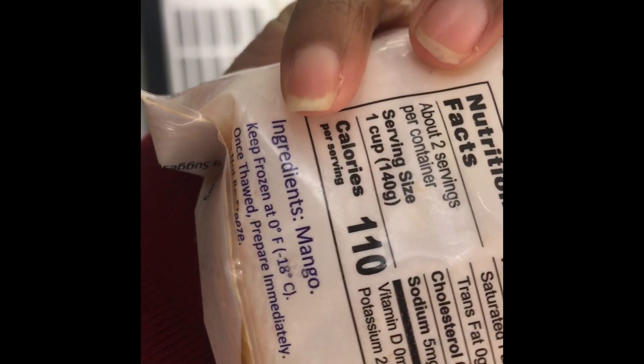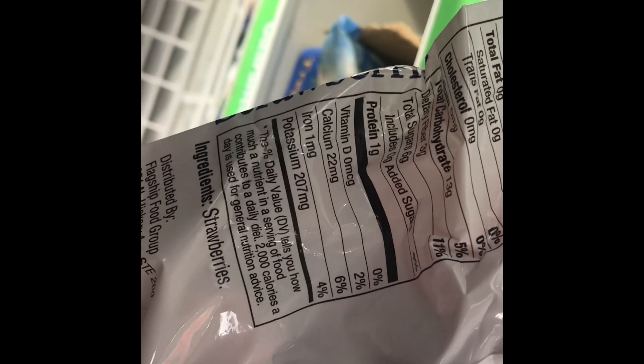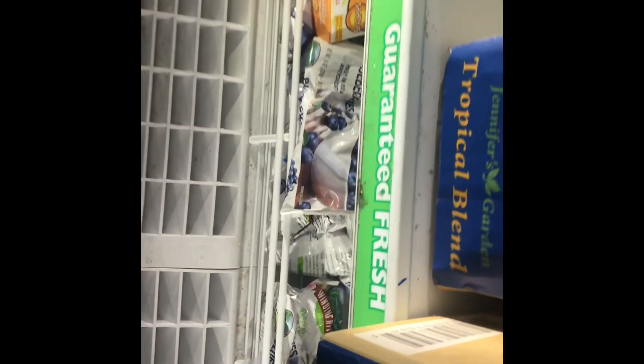The ingredients on the mangoes is just mangoes. All the way down there - it just says mangoes, so that's good. I use these blueberries for my smoothies as well, or I can put them in my oatmeal. The ingredients just say blueberries - nothing else. And there are strawberries as well. The ingredients have to say strawberries, nothing else - no salt, nothing else. So there it goes, it says strawberries. We're going to get a bunch of those as well.